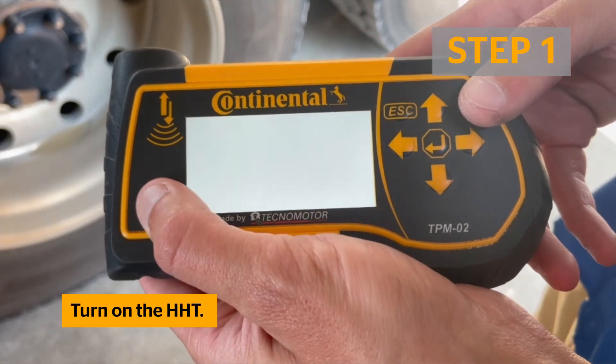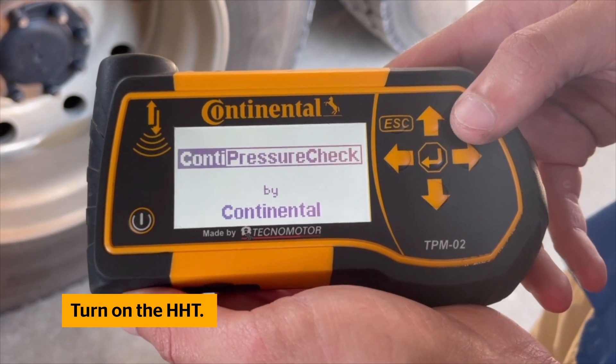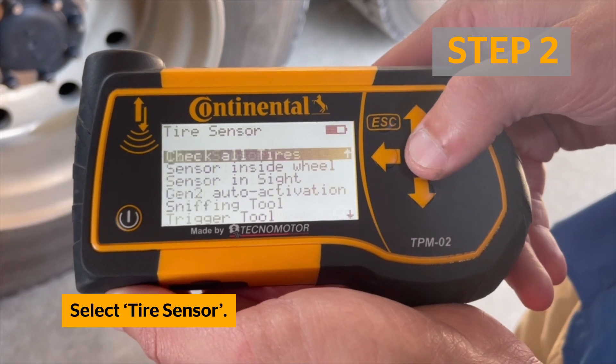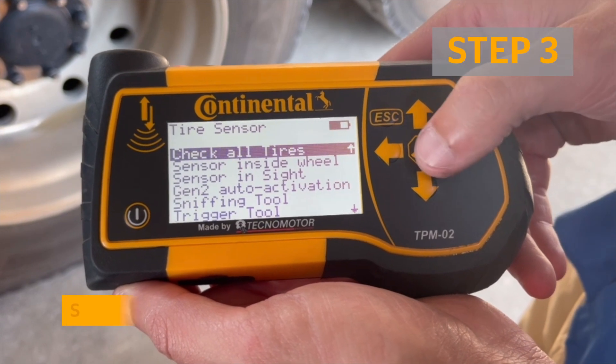Start by powering on the handheld tool and wait for it to boot up. Select 'Tire Sensor' from the main menu, then select 'Check All Tires'.